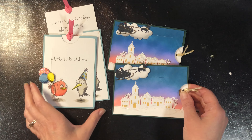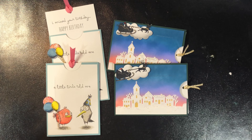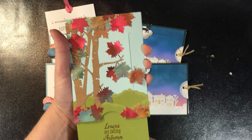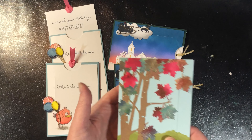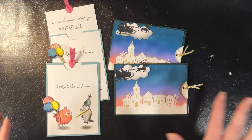But once you understand the mechanism they're really easy to create in whatever theme you want, and you can even go so far as to have one that pulls down. This one here I show you briefly but I don't show you how to make it, because once you know how to make it you can do it on your own with whatever theme you're wanting.